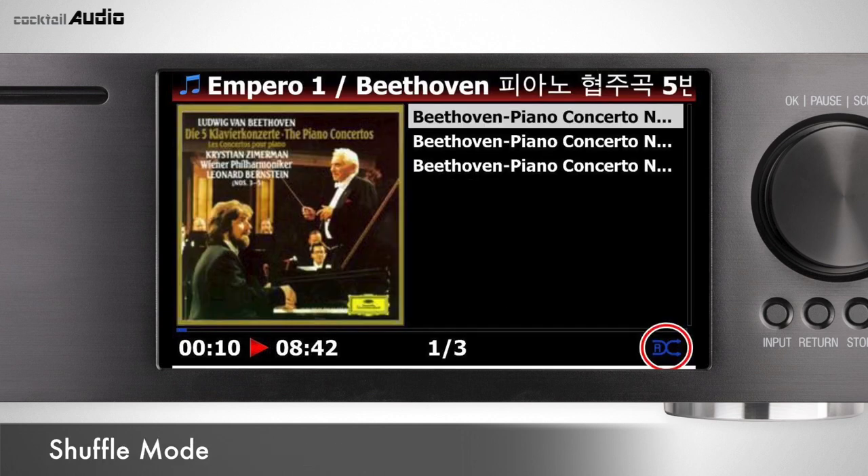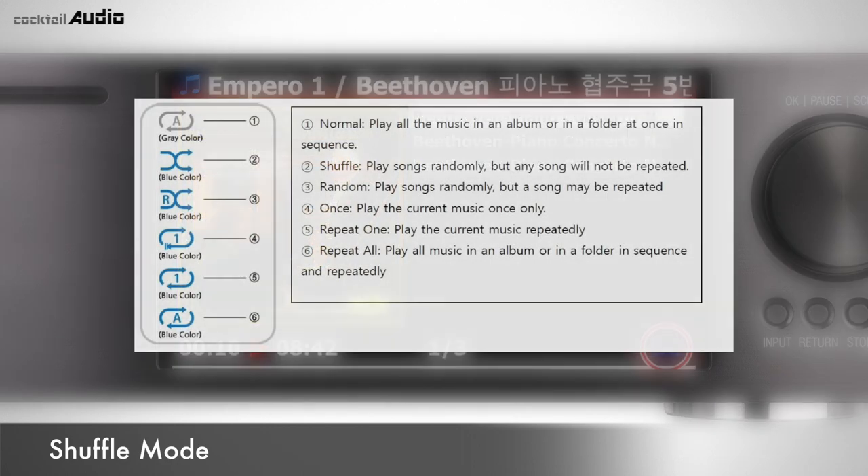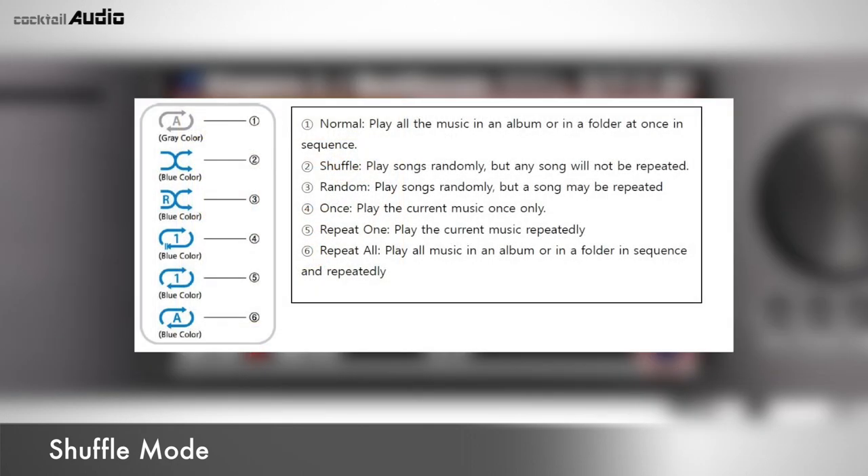Press Menu on the playing screen or press the Shuffle button on the remote to cycle through playing modes: Normal, Shuffle, Random, Once, Repeat One, and Repeat All.